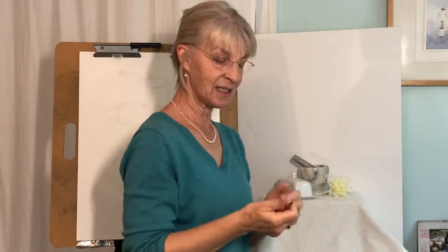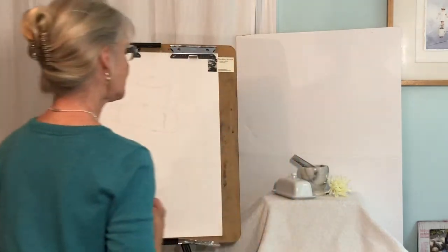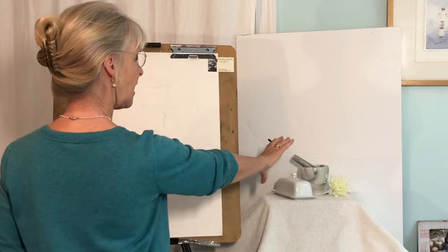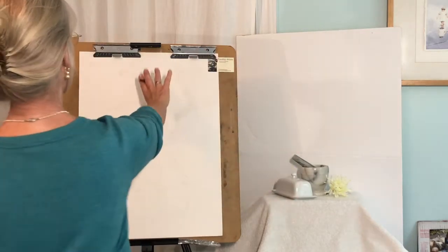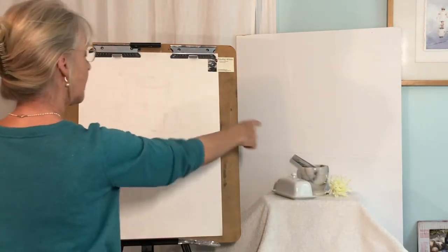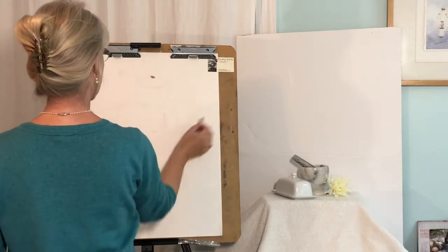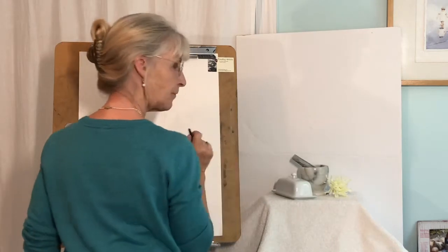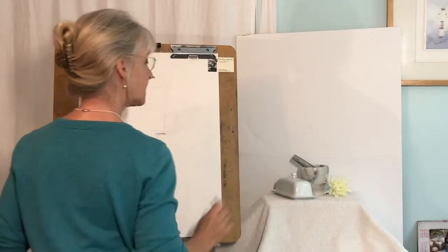So now we're going to start. I'm thinking right off the bat: I want to decide how tall my still life is compared to how wide it is, so I try to measure it out. I've started a little tick mark here — here's the top and about here's the bottom. So the furthest thing from the back from my point of view, and the closest thing.